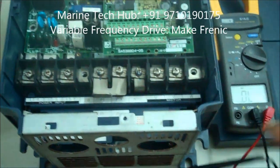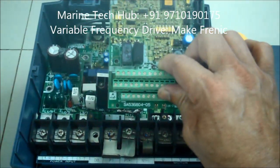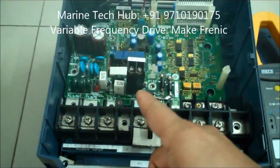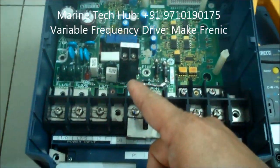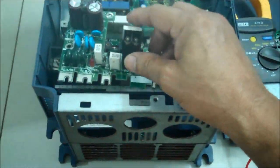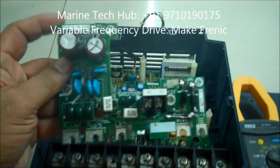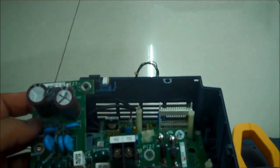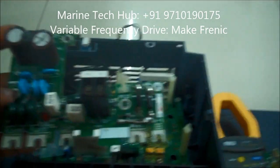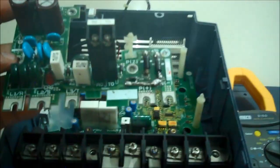I remove the processing board — this is the micro switch where the computer programming is. I remove it, and this is the inlet side of the board. The defect is in this board only. You have to check the diodes and capacitors. If you check and rectify them, you will get the proper signal. If you have any doubt, you can message me — thank you.